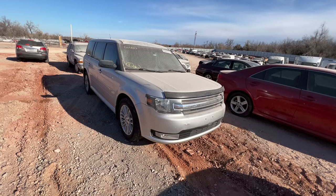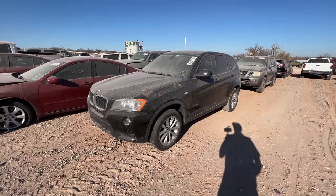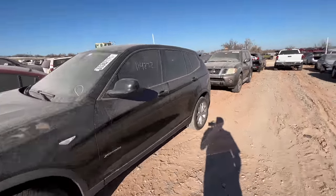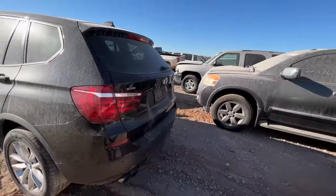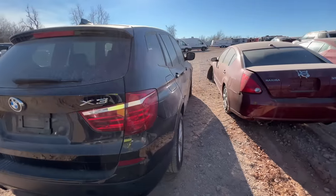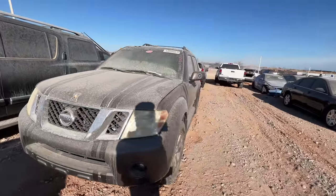Next on my list is a BMW X3 - I'm absolutely kidding, I know you guys are tired of seeing BMWs on the channel. So as much as this one intrigues me sitting here looking all pretty, this is not what we're here to look at. We're actually here to look at this Nissan Pathfinder.